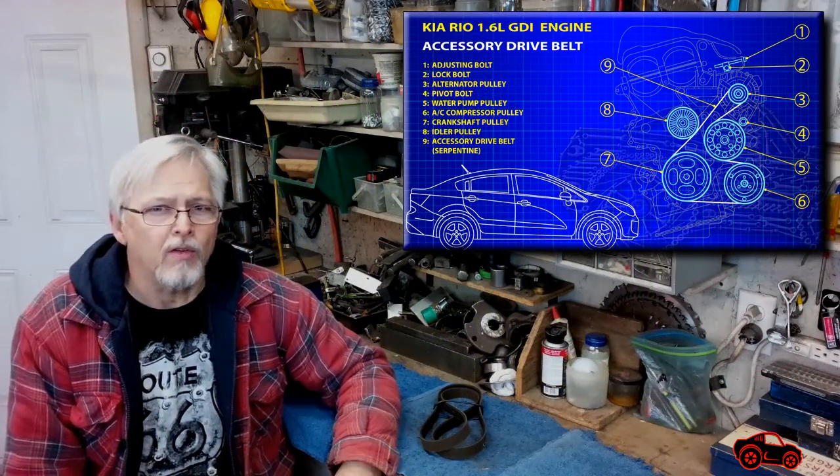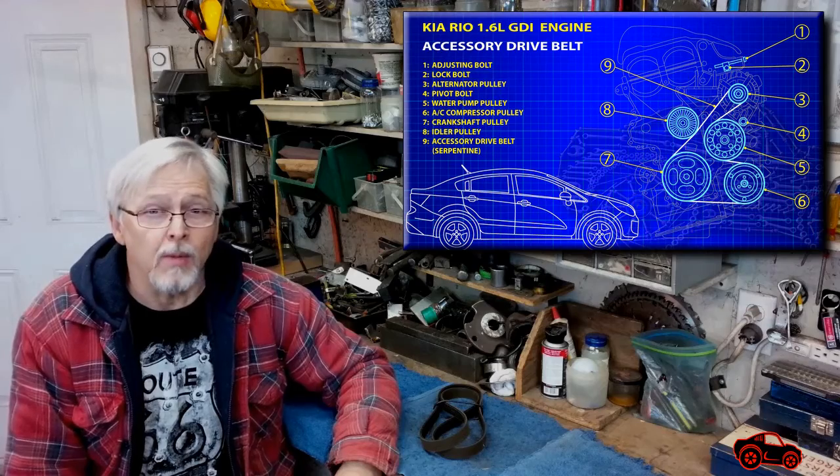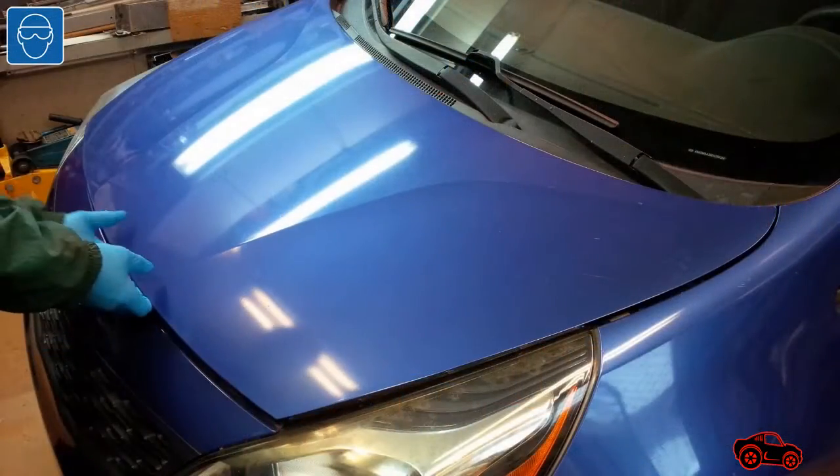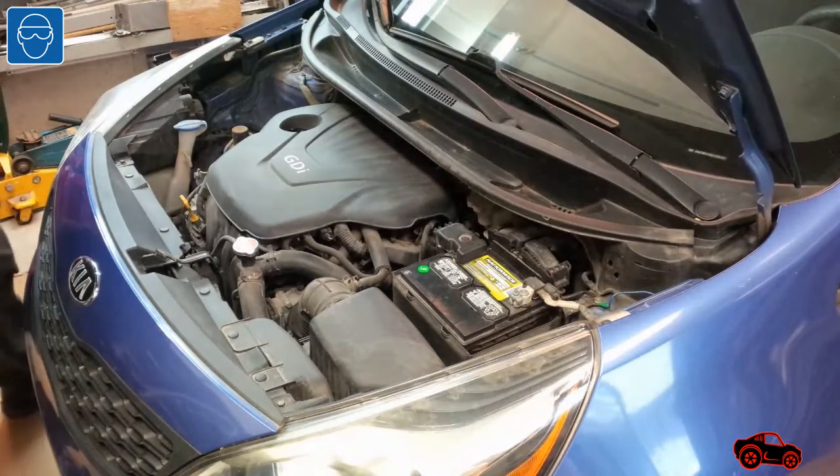Hi viewers, in this video I will show you how I replaced the serpentine belt on a 2014 Kia Rio. The engine was a GDI 1.6L equipped with air conditioning.